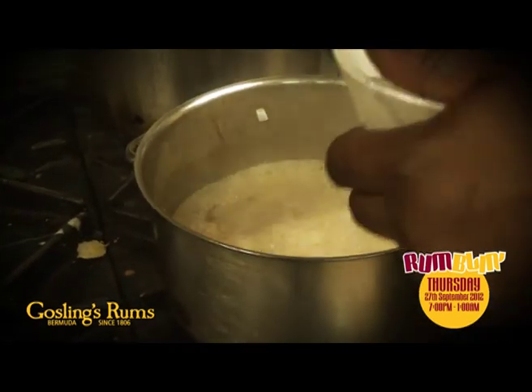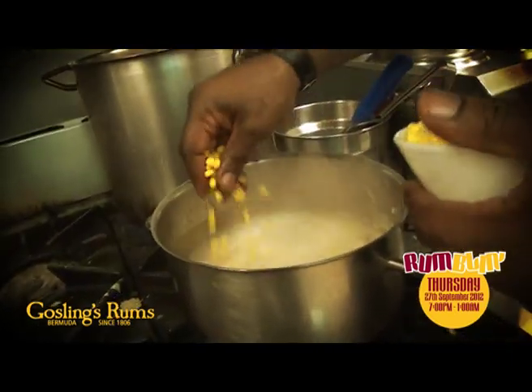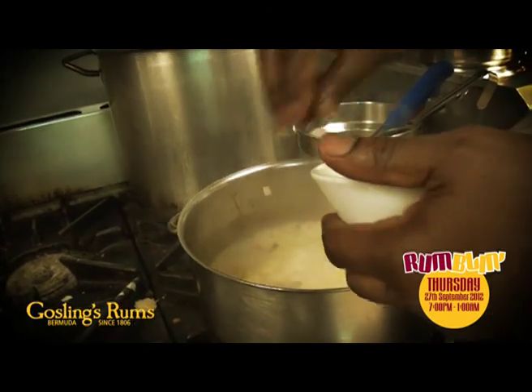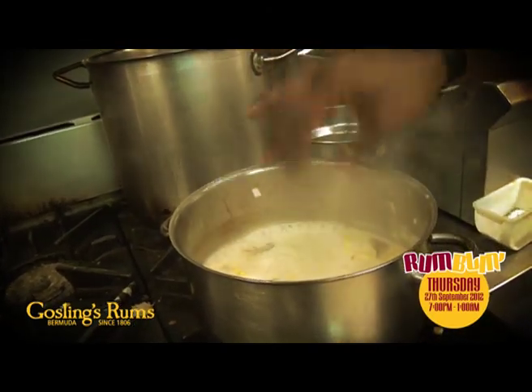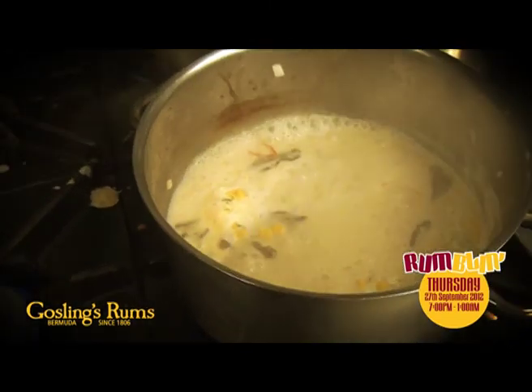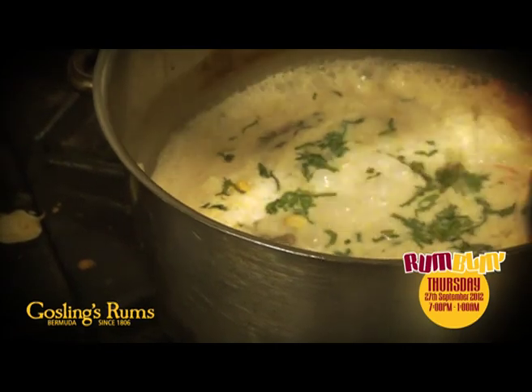Some fresh limes. Some sweet corn — the classic that goes in the chowder. Once again, this adds more body to it. And just a touch of coriander.